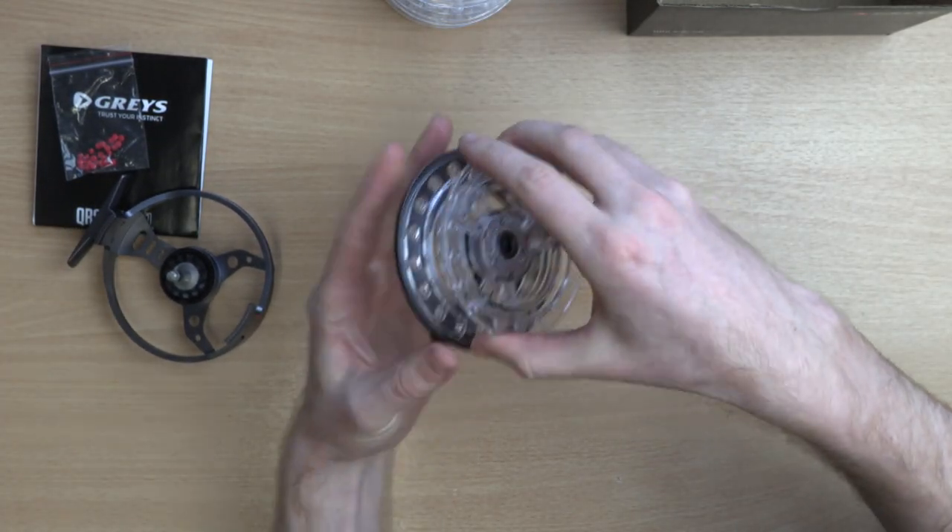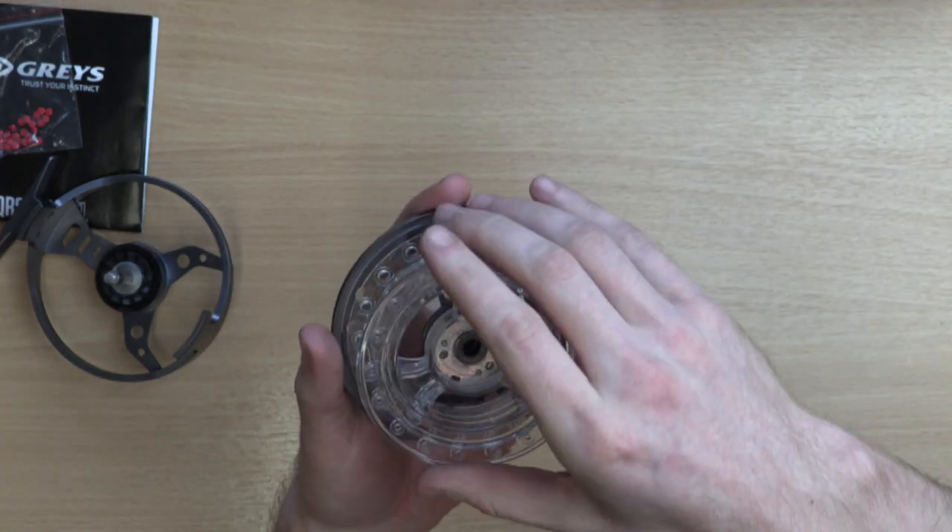Simply flip the switch and remove the spool, line up the new spool with the grooves and lock the switch back into position.